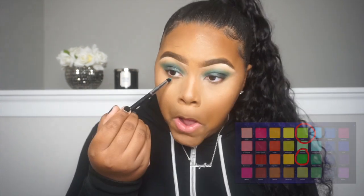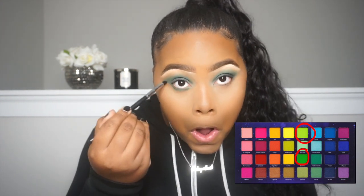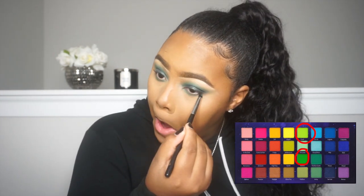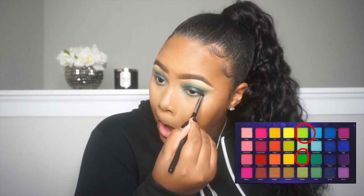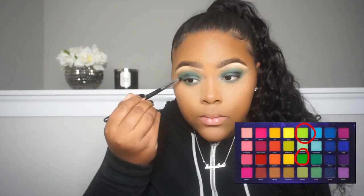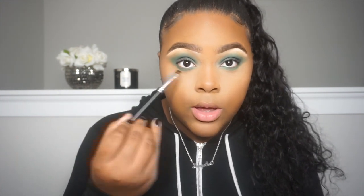Now with a pencil brush I'm going to take that first green shade and smoke out the lower lash line. Now with this RC Cosmetics brush — it's a flat brush used to tight-line — I'm not trying to get really close to the lower lash line, but I'm going to take that dark forest green and smoke out my lower lash line even more.